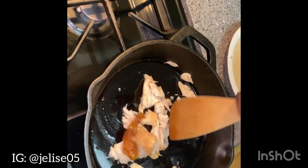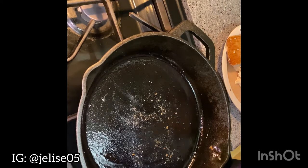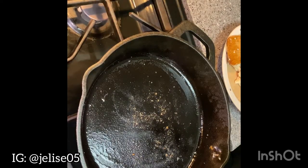I removed my chicken from the skillet and did not add any more olive oil because there was enough residual left. Now I'm just going to add my tortillas — I'm using Fit and Active whole wheat tortillas that I bought from Aldi.